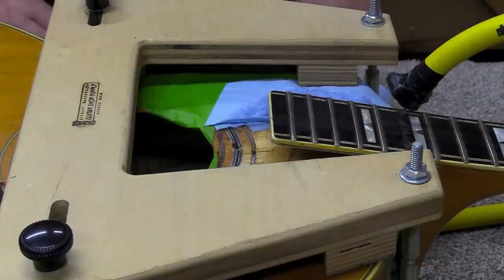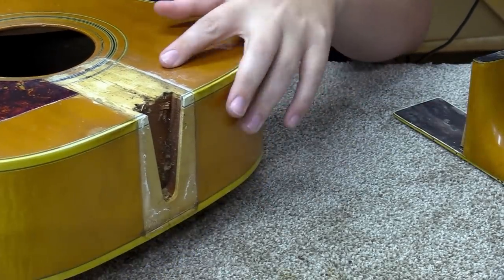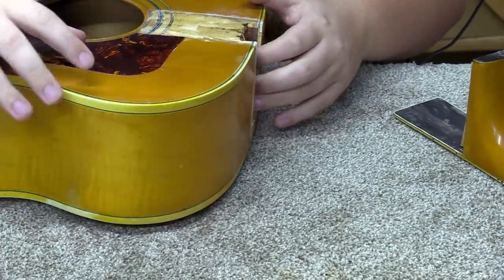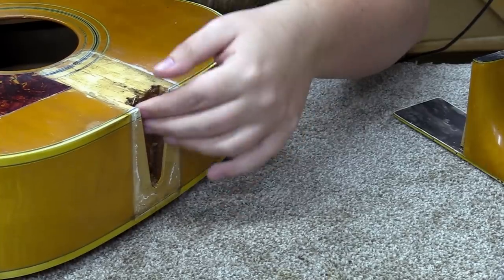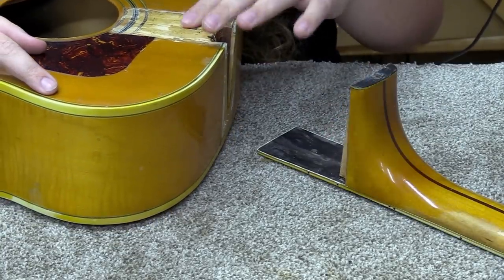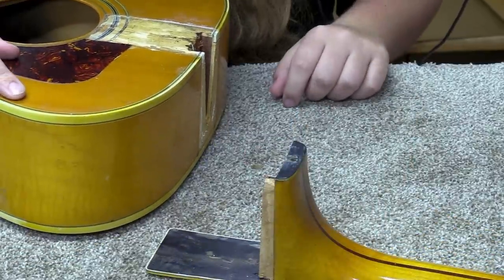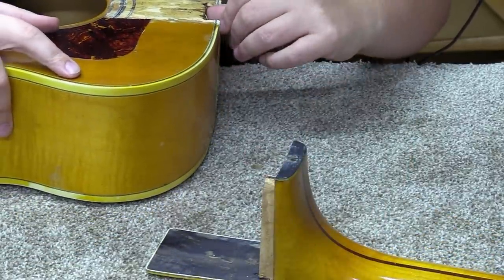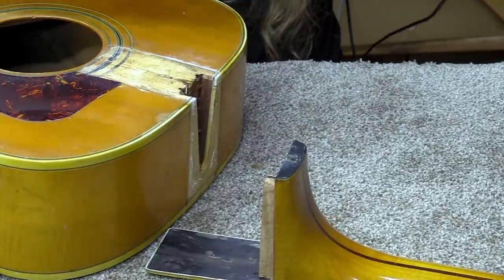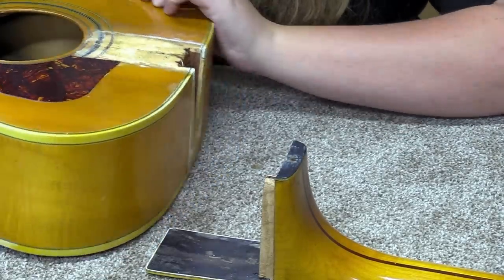I let this dry for a little while so we could get a good look at it. You're starting to see what's going on — there's a lot of crusty old glue here, and considering how easily that came out, my guess is that's the problem. I would almost suggest that if I get this back in there the way it was, we won't have such a neck angle issue anymore. I'm going to start scraping away at some of this excess glue.